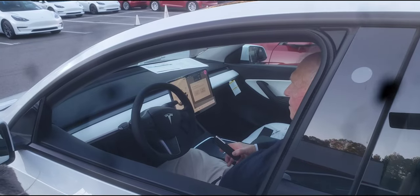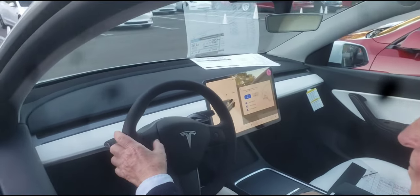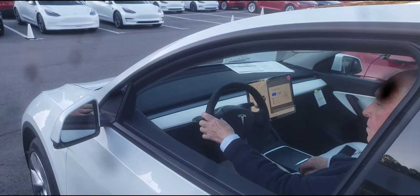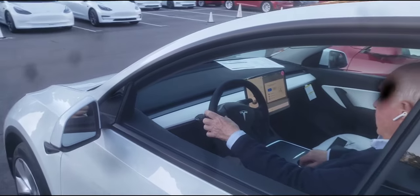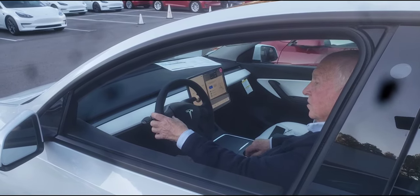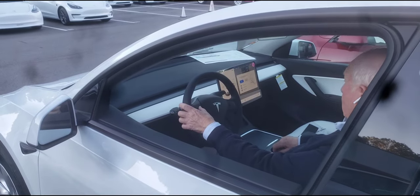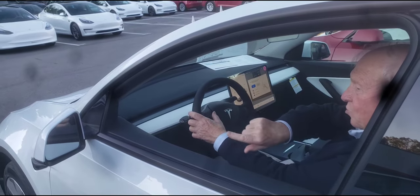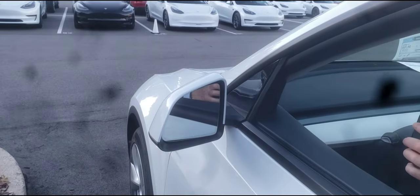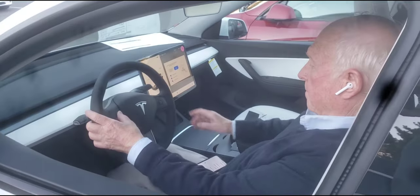Now let's go to mirrors. With this button here you're going to adjust this mirror, and once you're done with that one you're going to select the right mirror and use the same button to adjust. It's scrolling up and down and left and right — that's how you adjust the mirror. If you want to go this way, push it. Press it — yes, exactly.